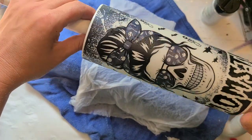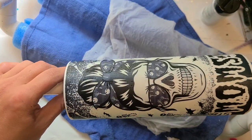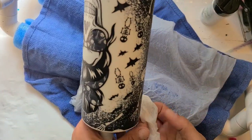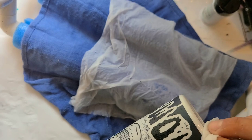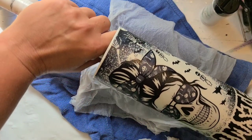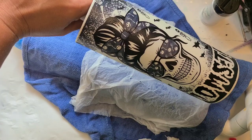We'll test and see how the glow is, and hopefully this one will glow in such a way that I can actually show you the glow — sometimes it can, sometimes it can't. I'll be back in just a bit when this is completely dry to show you the glow and the epoxy step over the top.